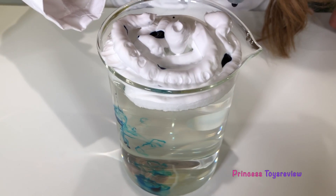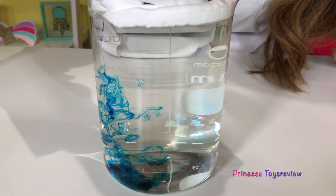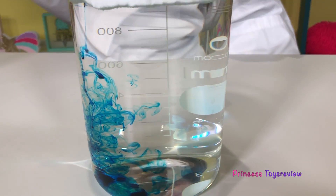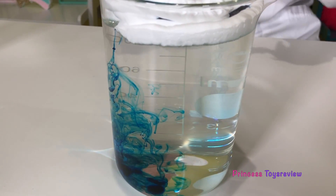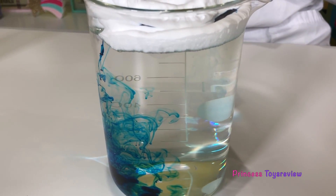Do you guys see what's happening at the bottom? It's getting heavy — so it's raining! Look at that, oh my goodness, that looks so cool. It is definitely raining over here. I'm just going to add a few more drops. As the food coloring gets heavy, it just falls straight through the cloud and it's raining.